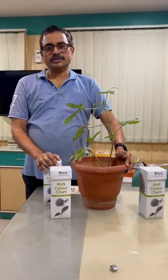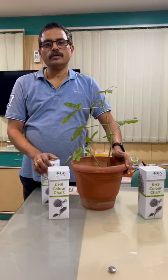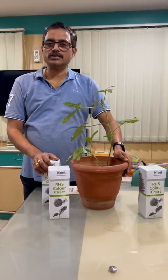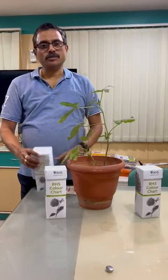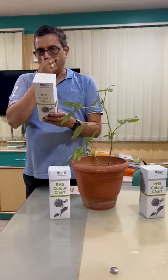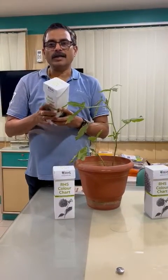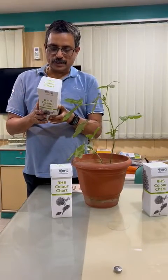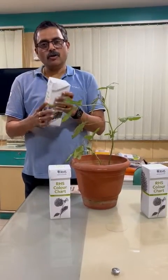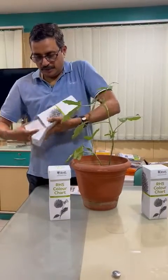Good day, my name is Sridhar from C-Test Automation Technologies. Today we have for you the RHS Royal Horticulture Society 6th edition color charts. This box consists of about 920 colors spread across 4 fans. This will be used to compare flowers, fruits and other plant parts. All you have to do is to have this particular box and open it.